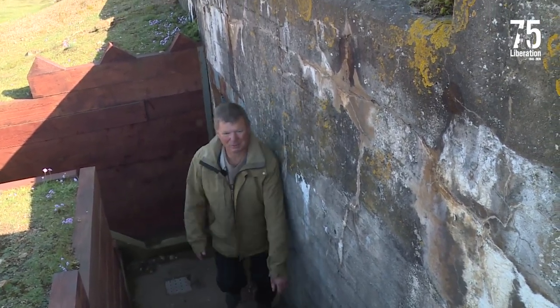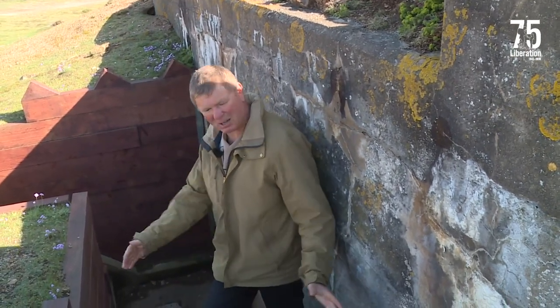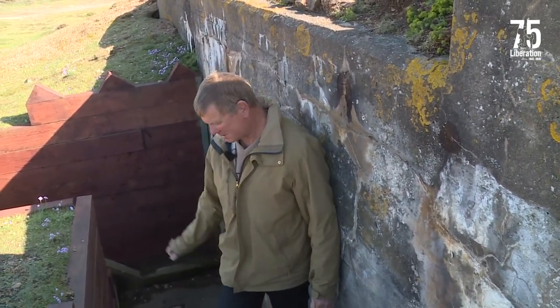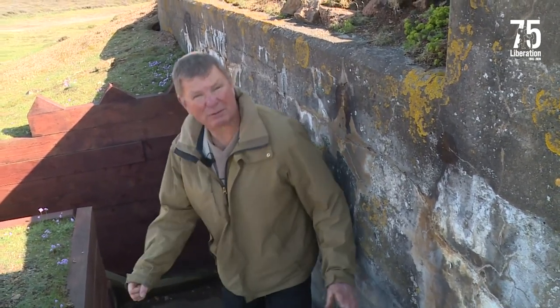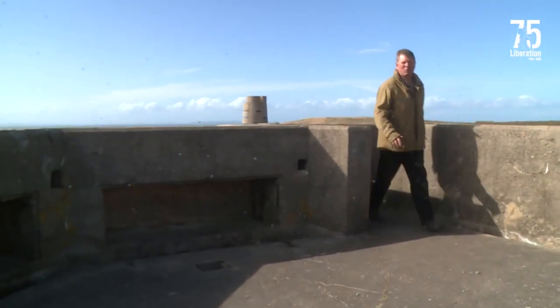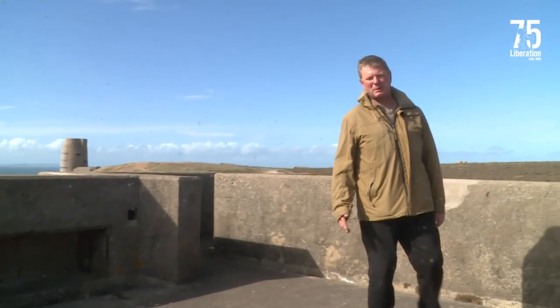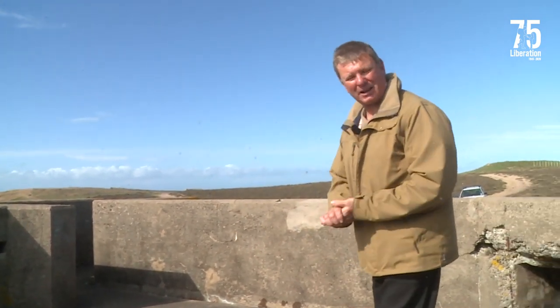Up the stairs from the depths of the underground bunker. Look at these steps — they're slightly wider than normal. This is to allow an ammunition crate to be brought up by two men ready for the gun.